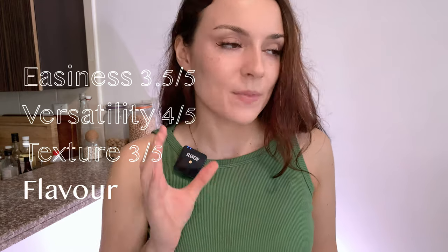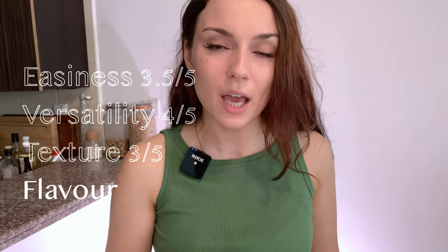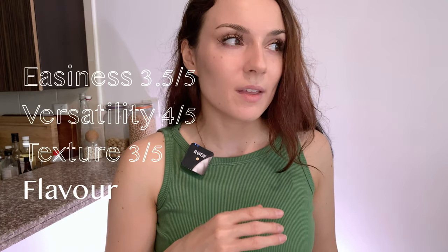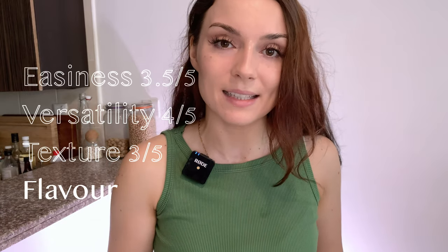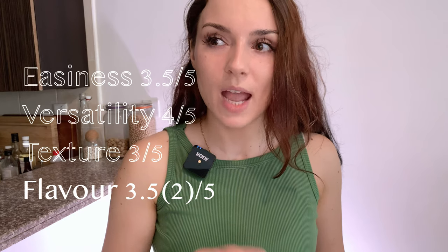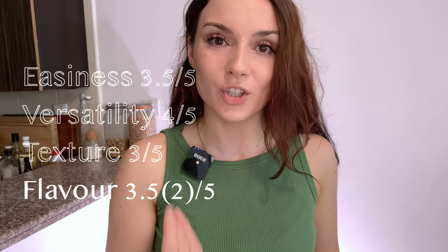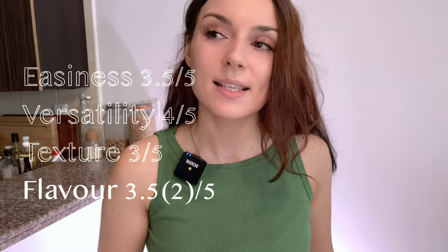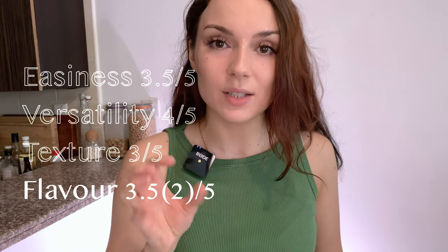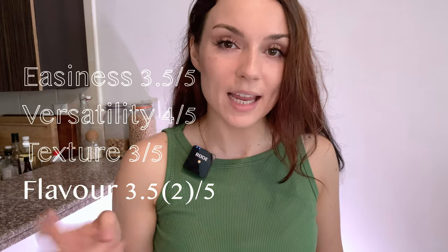Speaking of flavor — for the original recipe I'd assume it's a two out of five, because while there are herbs, bell pepper, and beans providing some taste, the original recipe is definitely lacking spices. If you go with the spices I used, I'd rate it 3.5 out of five. I'd add a little more chili and black pepper, and flavor does talk to the texture — if you add more texture, you enjoy the flavor more. It does require some seasoning and a little salt so it doesn't feel under-seasoned on your palate.